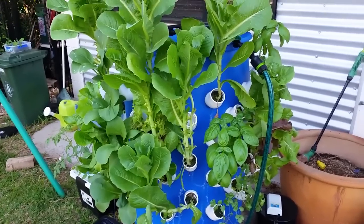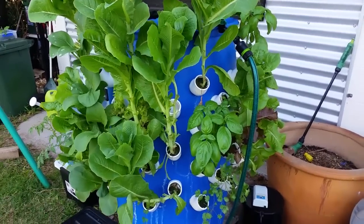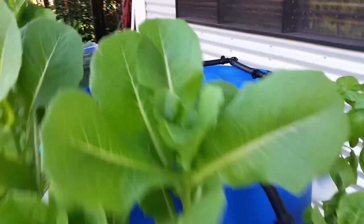G'day everyone, Rick from Patch to Plate here with Part 2 of the Aeroponics Tower. You can see growth on the tower — this is just from yesterday. Fabulous growth, I mean it's really exceeding expectations.